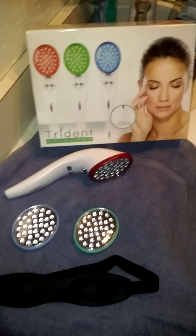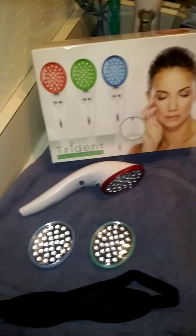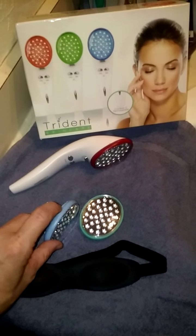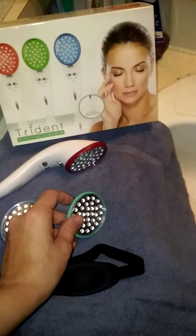It's for your face and your chest, or anywhere that you feel like you need some work — whether it be for fine lines and wrinkles, which is what the red lights are for, hyperpigmentation, which is freckles, sunspots, age spots, which is what the blue lights are for, and for acne, which is what the green lights are for.